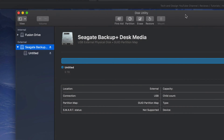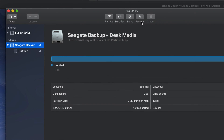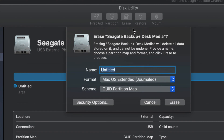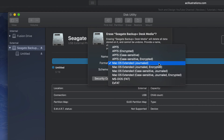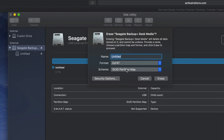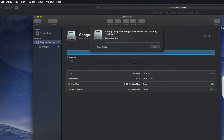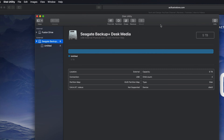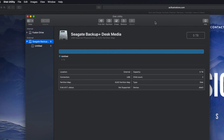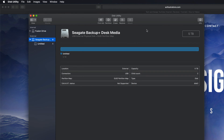First, we should format this to be compatible with Mac and PC. Under 'Erase' — which will delete everything within the external hard drive — we're gonna format it. If you click right here and select ExFAT, that will be compatible with both Mac and PC. Then just click on Erase and you're good to go. If all you need is Mac and PC compatibility, that's it for this step.